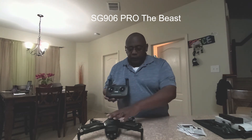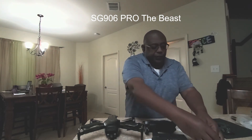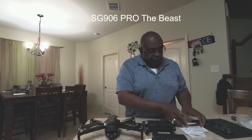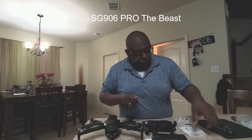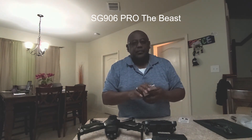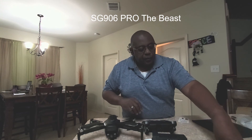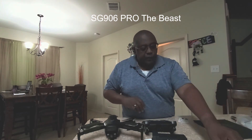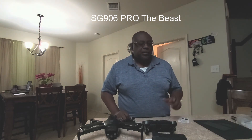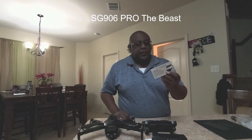So that's pretty much it. You have the drone, you have the controller, you have your spare props, your various manuals — somebody was joking that there's every language but Chinese. You have the gimbal cover, your sticks, a screwdriver to screw on the propellers when needed, your micro-USB cable, and a little card to show you how to take the gimbal cover on and off.